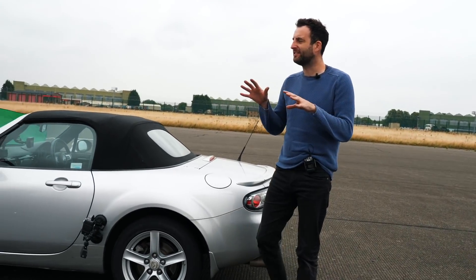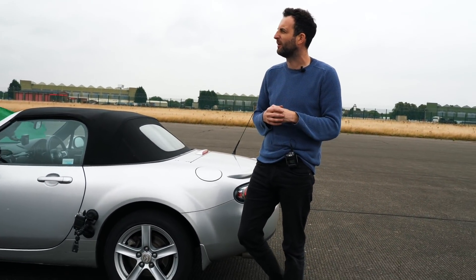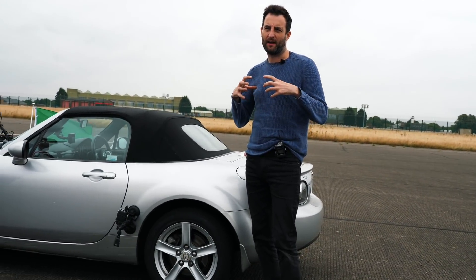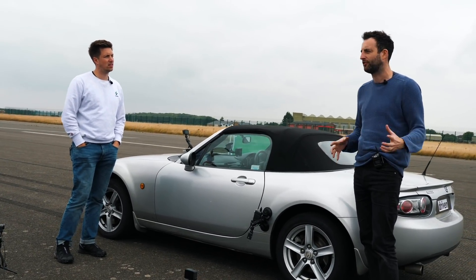Let's bring it down to 20, which is getting into the realms of what we would run in a race car — like Formula One minimum pressures are what, 21 psi? And so there's going to be more deformation, the tyre is going to mould itself to the track a little bit earlier, so there should be more traction.